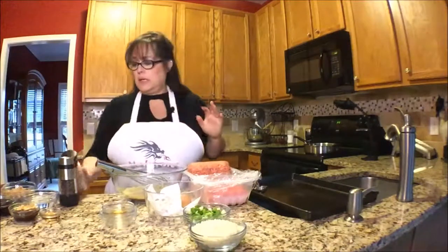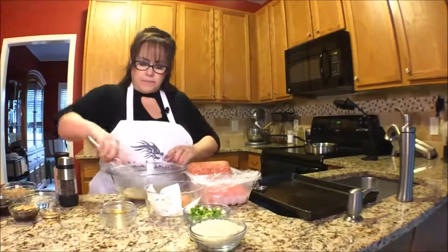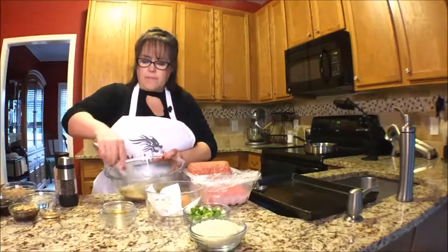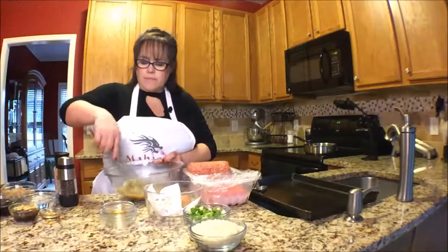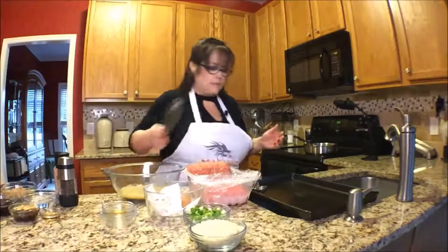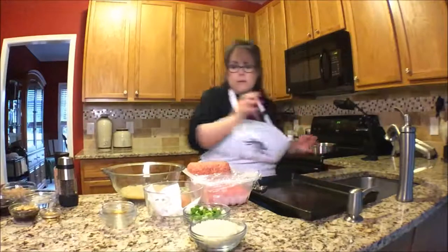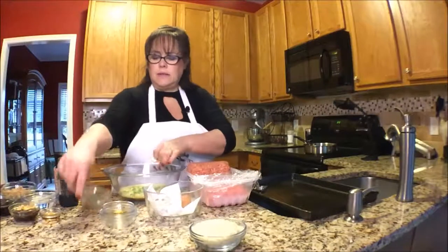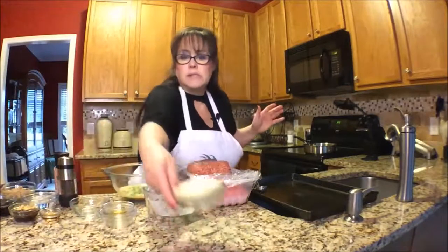You could even omit the salt. So I'll mix this in real quick, and then I'm going to put in the onions and the breadcrumbs.